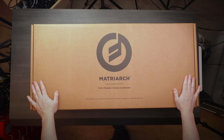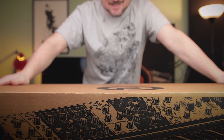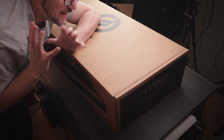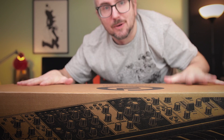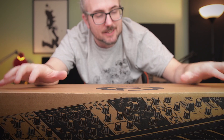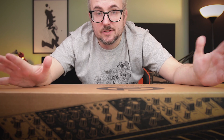Here it is — the Moog Matriarch. So, so happy that it's here. I demoed this synth at Superbooth and I was blown away by the sound of it. No joke. You can watch my demo, I'll link it down below. It's an amazing synth, to be honest.